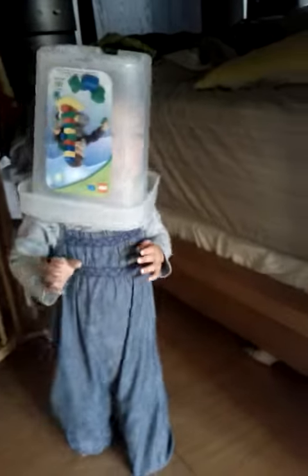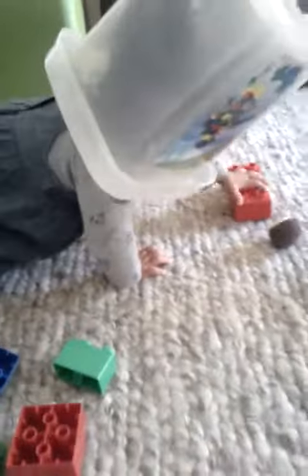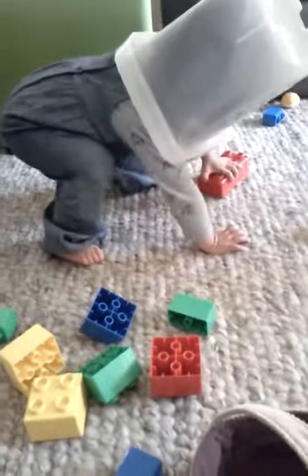What are you doing? Hello, Lego head. Block head. Hello, Ms. Kira.